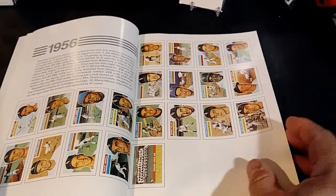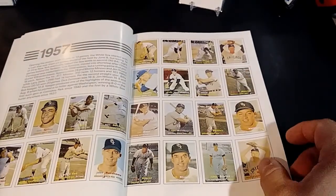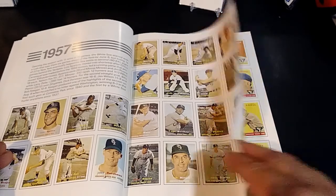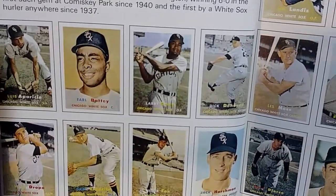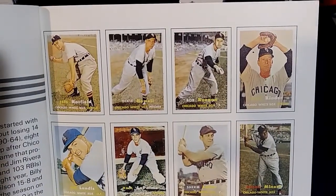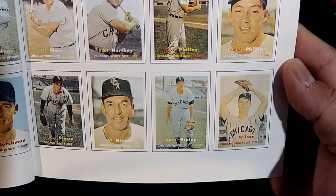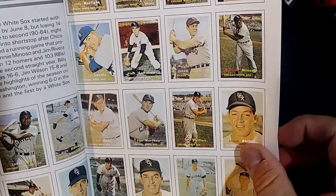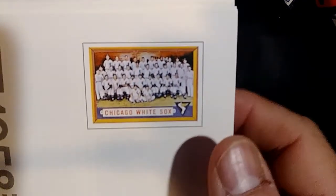In 1956 Topps was getting the rights to many players back, and by 1957 the set grew tremendously — about 25 cards including the team card. You have Luis Aparicio, Larry Doby, Walt Dropo, Nellie Fox, and Minnie Minoso — all the star players were in this one. I did not see a manager card; 1952 was the only year in the 1950s that had one.